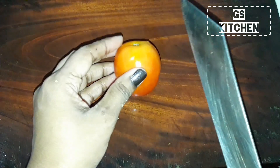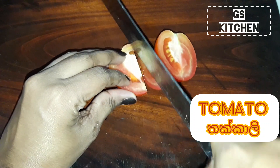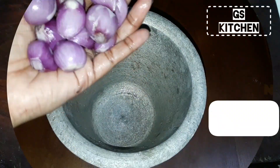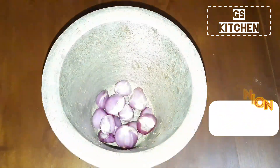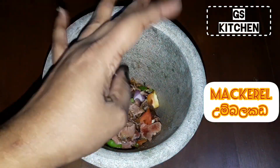Now cut the tomato and green chili. Add red onions, tomato and green chili. Then add the mackerel.